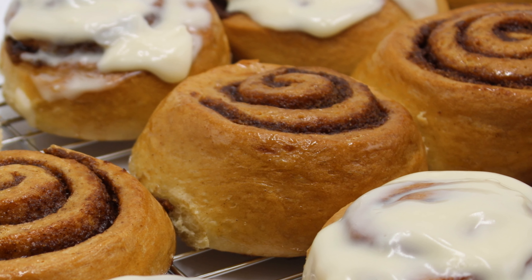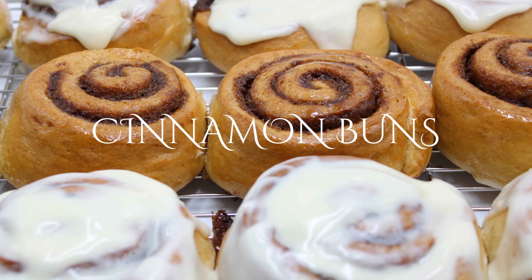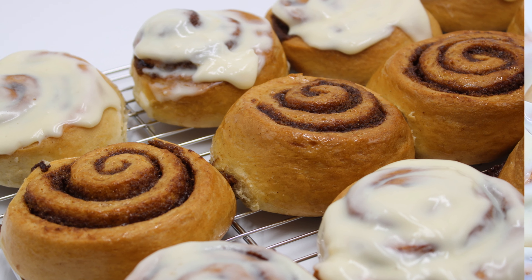Hello everyone and welcome back to my channel. Today I am going to be sharing with you my recipe for these delicious and fluffy cinnamon buns. Let's get right into it.